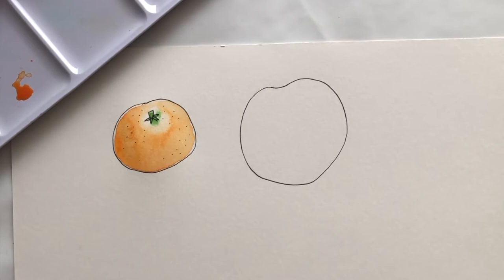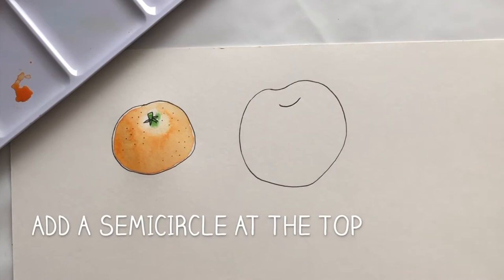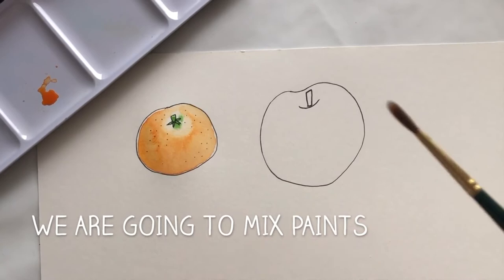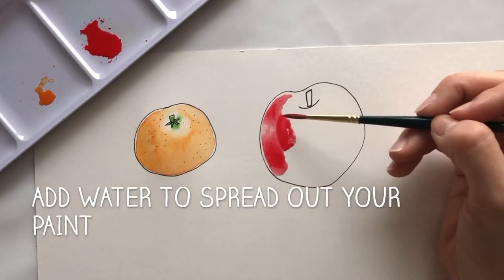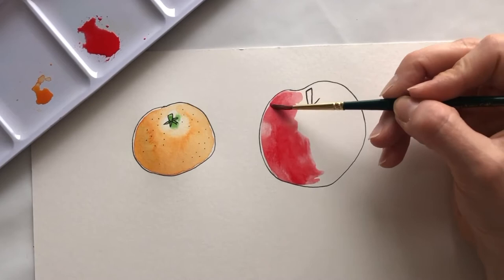Now you've done your outline for your apple, you're going to draw a small semi-circle at the top, and then you're going to do a stem that comes out of that apple. Apples have a beautiful stem. Now get your paintbrushes, get some water on your paintbrushes. I'm going to do a green and a red apple. Get your reds to start with, mix some red on your palette and add a little bit of water. Start on one side of the apple by painting it a beautiful bright red.